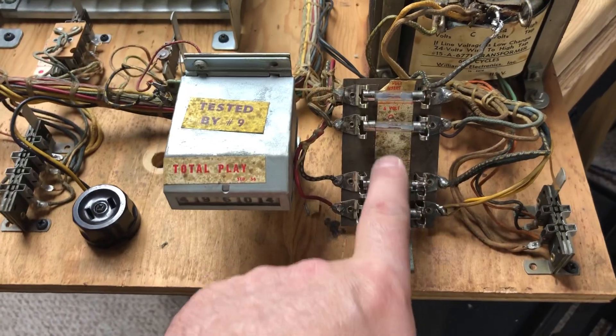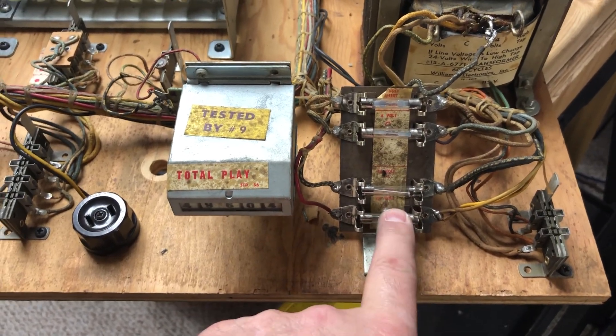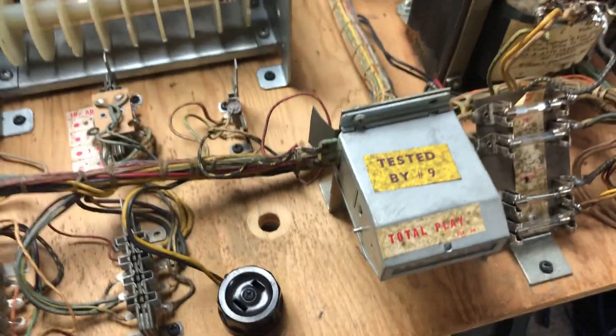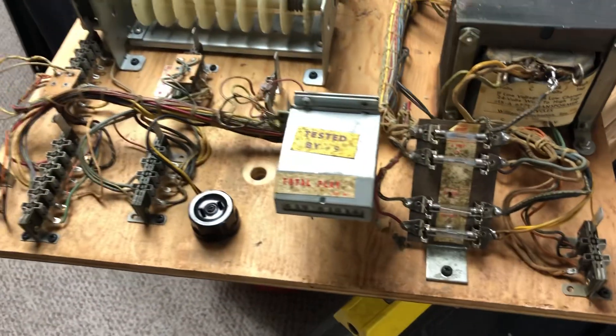Then I go through the fuses and put the correct fuses in, because nine times out of ten at least one of these is wrong. I go through and crimp all the connections for the Jones plugs to make them tighter so they work better.